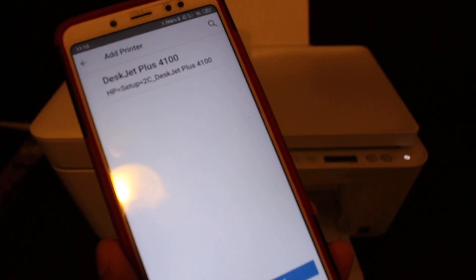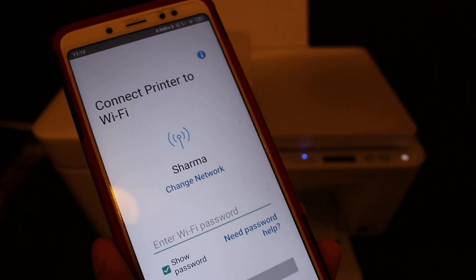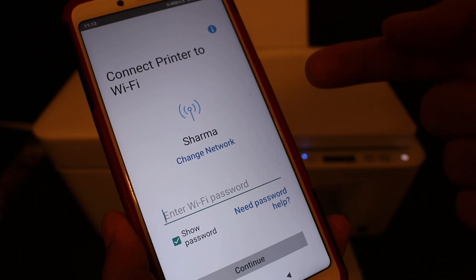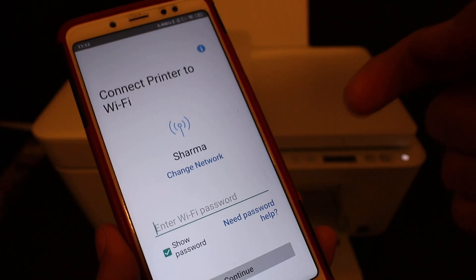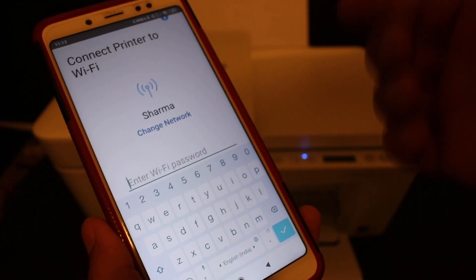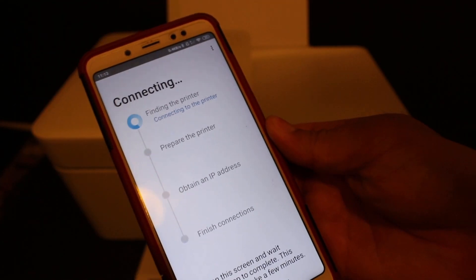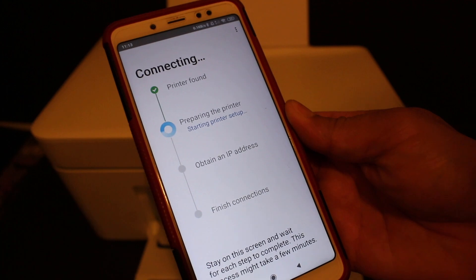At the top of the screen you will see 'DeskJet Plus 4100 series HP setup' — click on that. It will show the name of the Wi-Fi network your Android device is connected to. If you want to connect the printer to it, click and enter your Wi-Fi password, then click Continue.